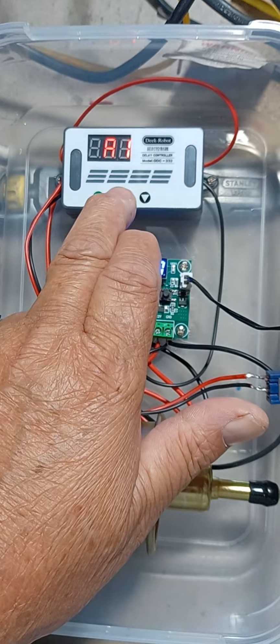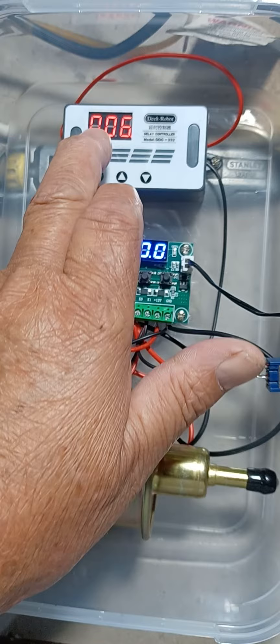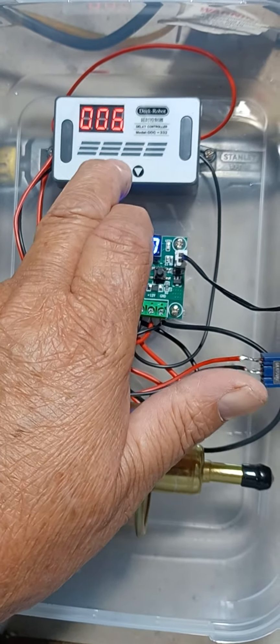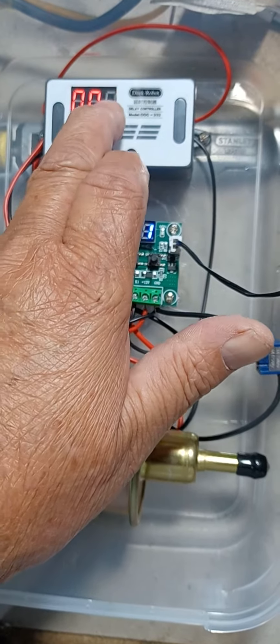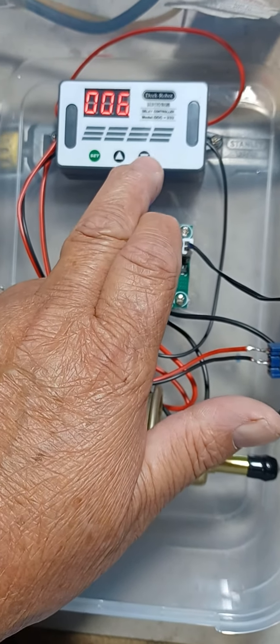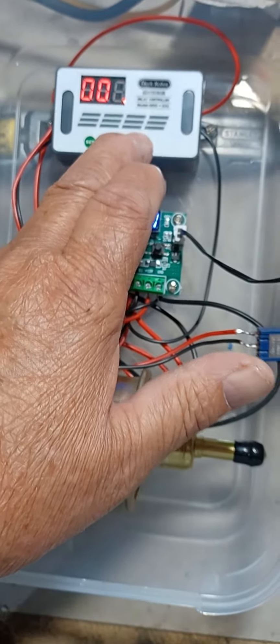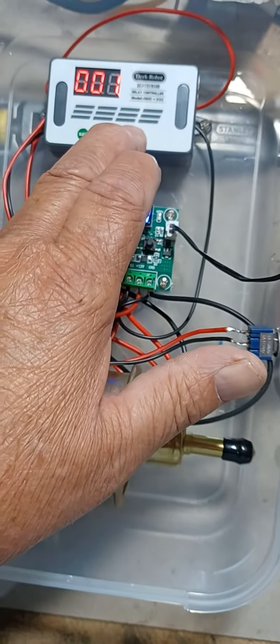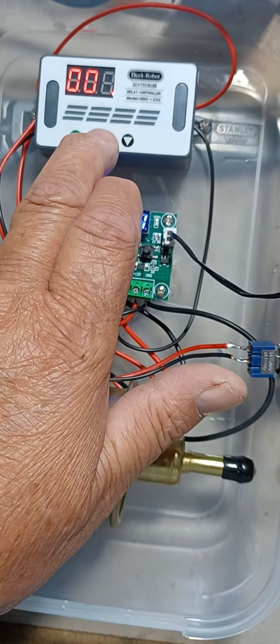Press the middle button again. This is the delay time. Press it again — the first digit highlights. Press it again — the second digit highlights. Press it again — the third digit highlights. Press the third button to change that. We want that to be a six-second delay. Save that — middle button.